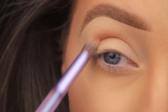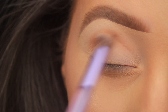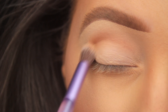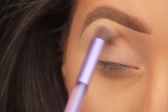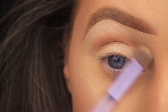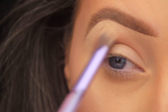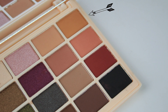I'm picking up the shade Iced Coffee on a double-ended brush that came with the Urban Decay Naked Ultraviolet palette, using the tapered blending end to add a light wash of this color into the crease, sweeping back and forth. Then with little to no product left on my brush, I'm using large sweeping motions pulling that shadow upwards towards the brow just to fade it out.